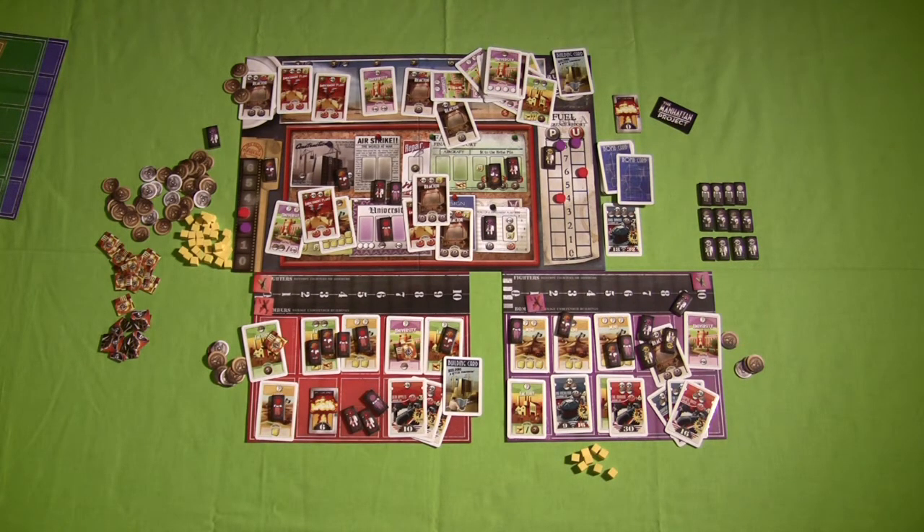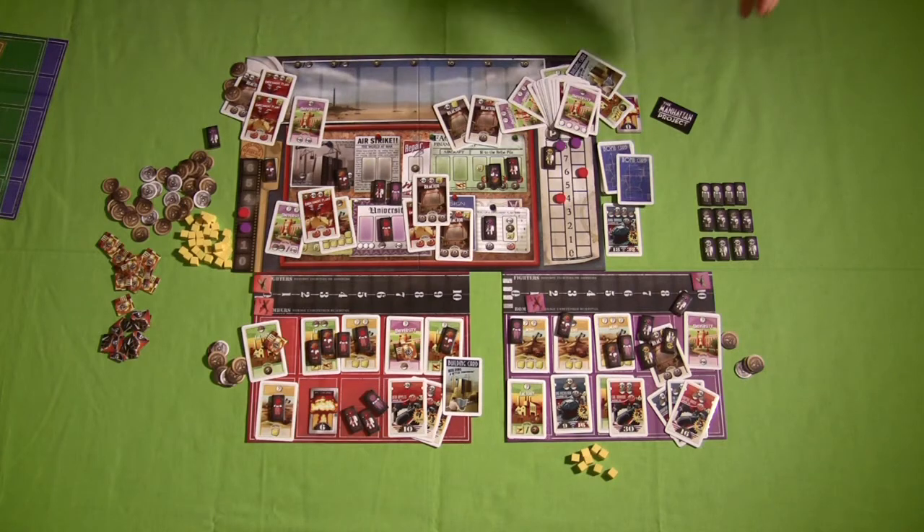That's something you have to understand about the Manhattan Project — this game is very brutal for poor planning. You've got to be watching the other players, paying attention, and modifying your own strategy. You can't have your head stuck in the sand bull-rushing one dominant strategy, because if you do you're going to be trampled while somebody else activates the final bomb and wins. But if you're keeping your head up and your eyes open, it's pretty hard for all the players to shut you down.